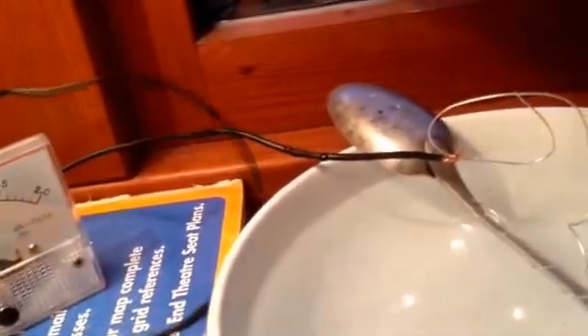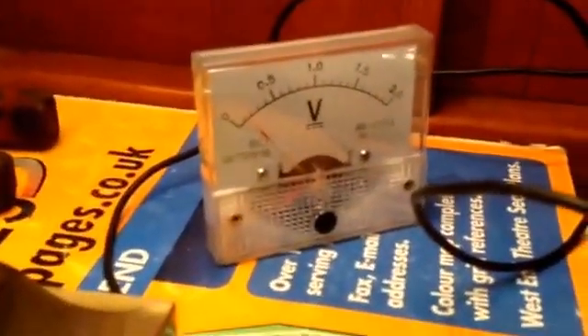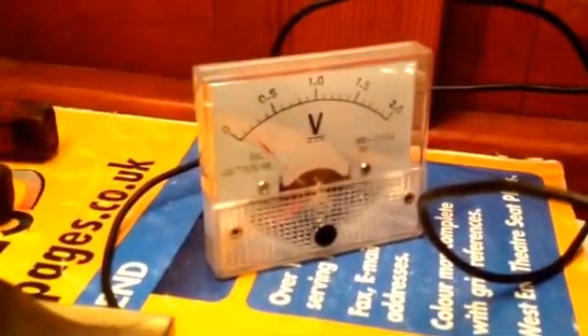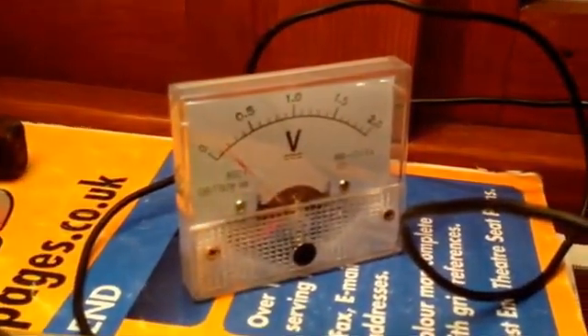Now let's look at when the bolt is actually rusting — when the hull of the ship is freely rusting. Here's our freely rusting bolt going in. We're getting fluctuating readings but we're getting around 0.15 to almost 0.2 of a volt. That's a freely rusting bolt.